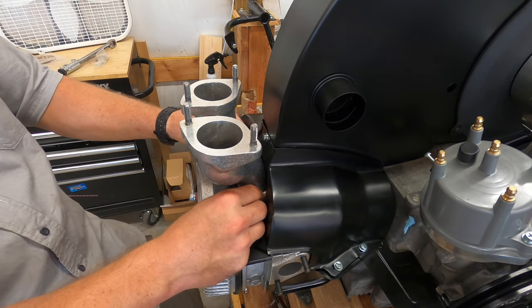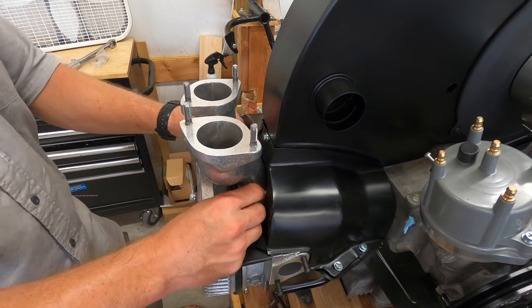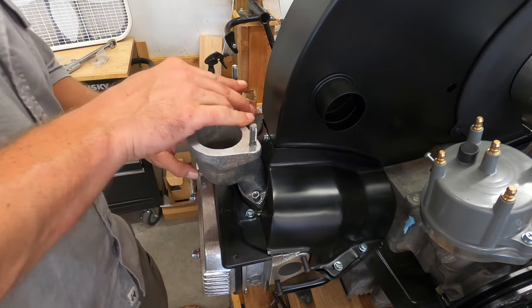I didn't go too much further with the port match because I was a little worried about going too big and reversing the effect. But it's going to perform a lot better than it did.